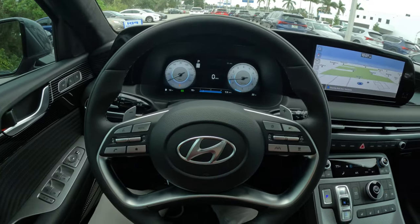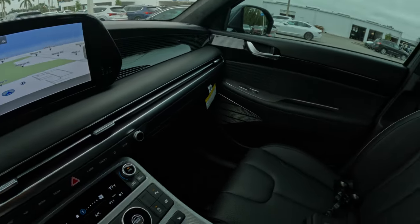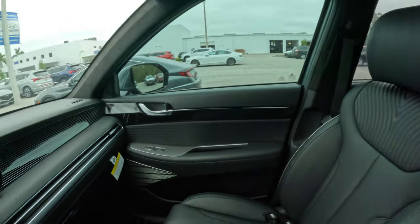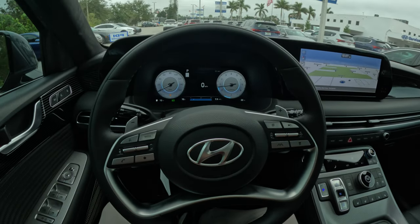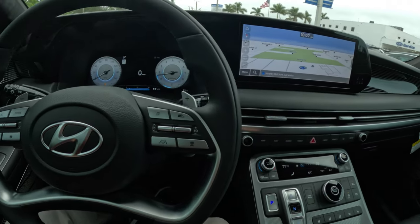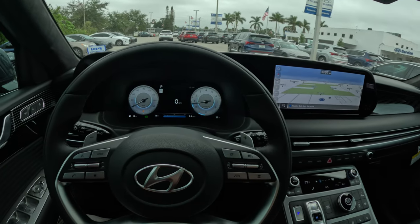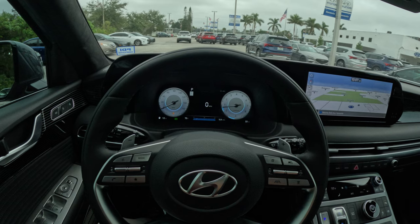Overall I think this is certainly a vehicle you should shortlist. You get a lot of vehicle for the money. The competition is very tight in this segment, but with America's best warranty, complimentary maintenance, and all the features you get for a $50,000 price tag — I think it's great guys. Thank you very much for watching this video. Please comment, like, and subscribe to my channel, and I'll see you next time.